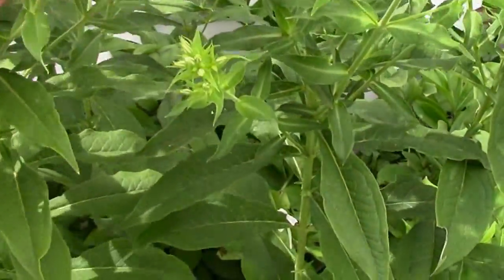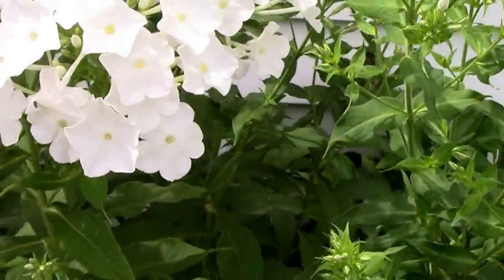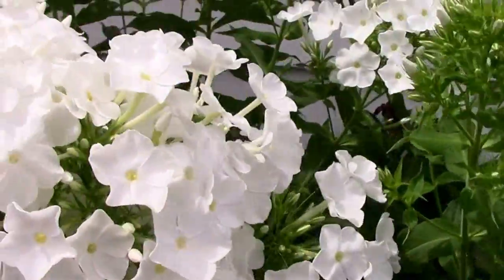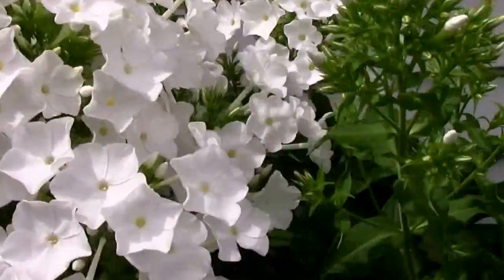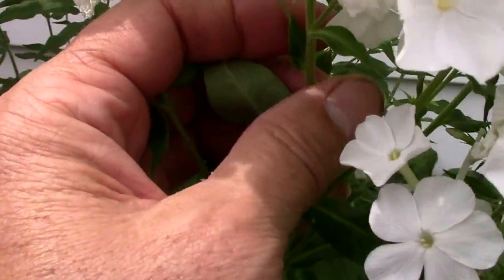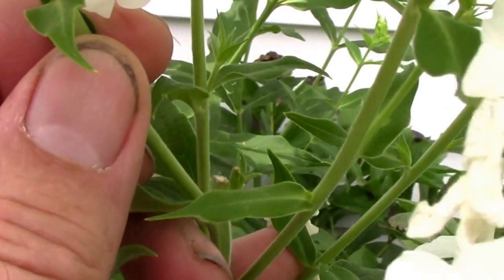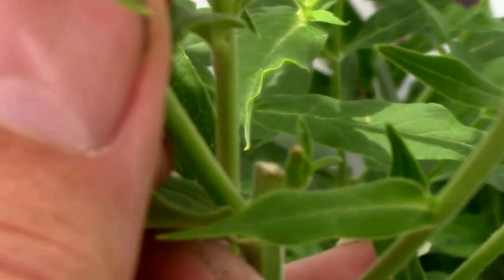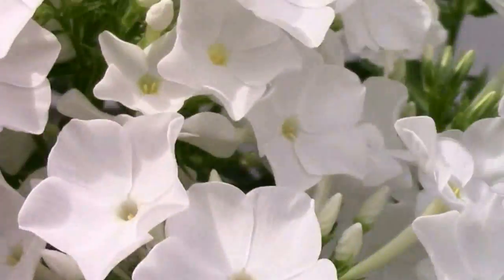This one was topped — yes, it was topped. This one was topped much earlier, and if you compare it to the others back here, it is a lot fuller. Let me pull this back so you can see where it was topped — right below my thumb, topped right there. And it produced these side growths, and it is a lot fuller.